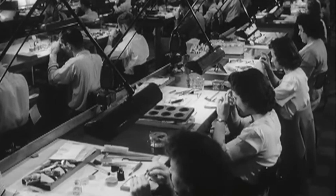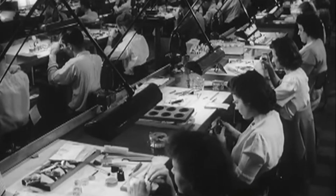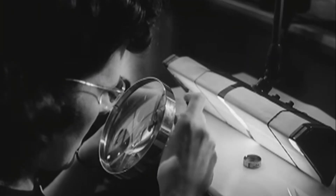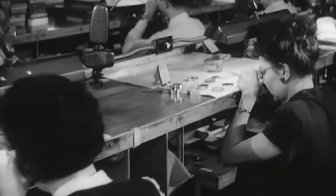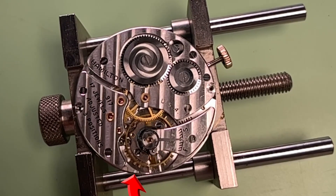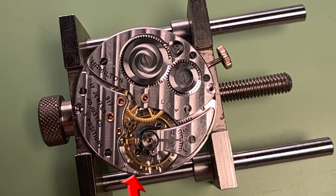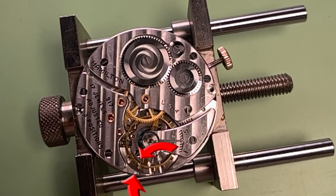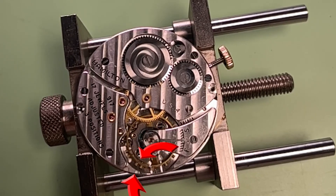Lift angles for vintage pocket watches run anywhere from 40 degrees all the way up to 60 degrees. Figuring out lift angle is extremely easy. You just start by putting a small reference dot on the balance wheel and on the main plate, then slowly add some wind to the mainspring. As the balance wheel starts turning, what you're looking for is the moment when these two reference dots line up. All you need to do is film it with your phone in slow motion.